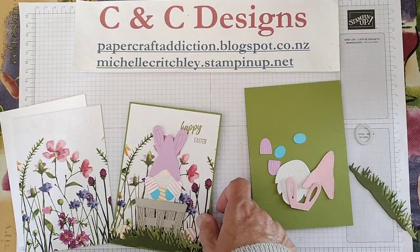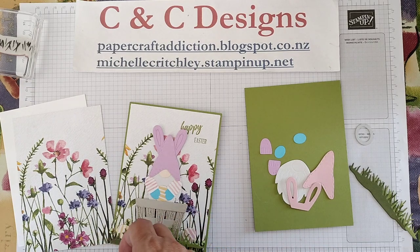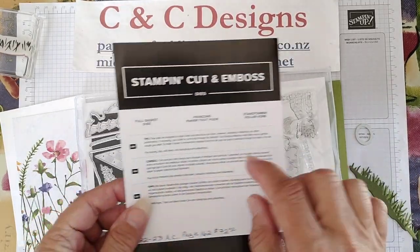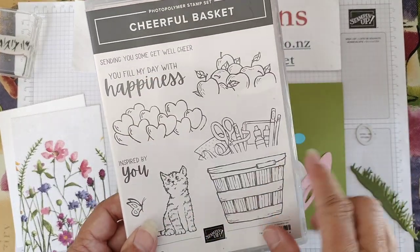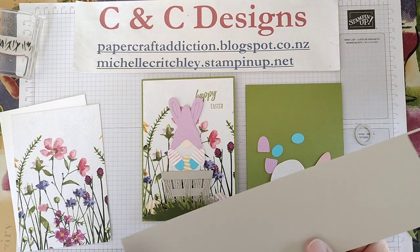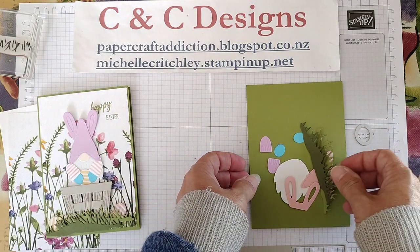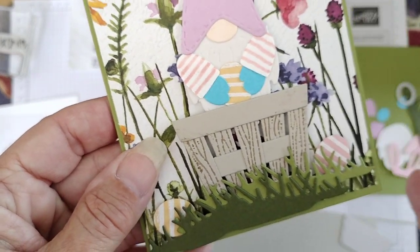I also brought in dies from the Full Basket Dies set, which matches up with the Cheerful Basket stamp set. I love this set — it has a cat, and of course I love cats. The die set cuts images but also has extra dies to cut pieces for making a basket. I'm going to cut the basket out of Sahara Sand cardstock, but before I do that I'm going to show you a little tip.